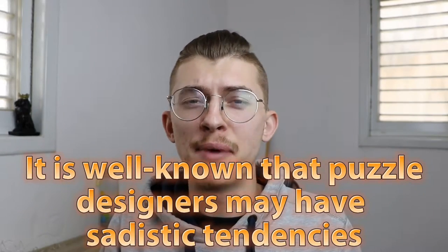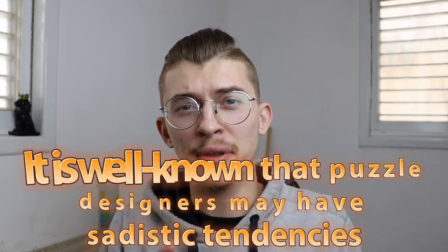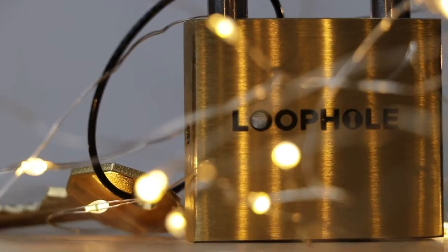It is well known that puzzle designers may have sadistic tendencies, but the puzzle designer of this puzzle, Loophole, is probably the most sadistic of them all. Boaz Feldman designed Loki, which is a puzzle that stumped me so much that I couldn't pass the first step without a hint. His puzzles are always metal locks that he manufactures and mods into puzzles, which is super cool. Every time I solve puzzles from Boaz, they're super high quality, super well made, and extremely evil.